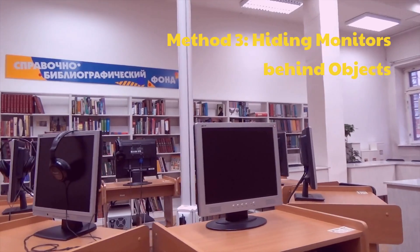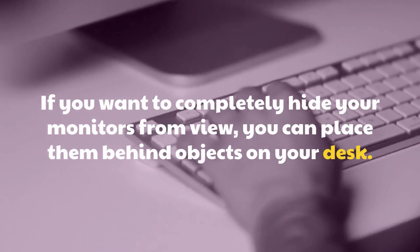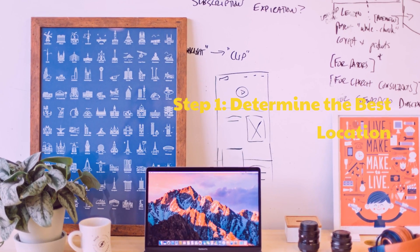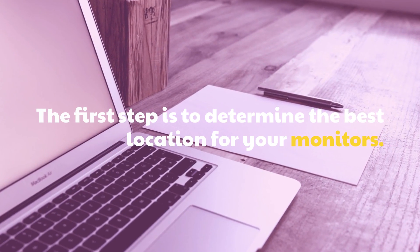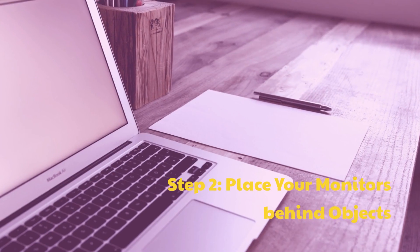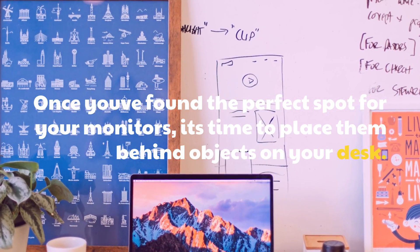Method 3: Hiding monitors behind objects. If you want to completely hide your monitors from view, you can place them behind objects on your desk. Step 1: Determine the best location for your monitors. Step 2: Once you've found the perfect spot, place your monitors behind objects on your desk.